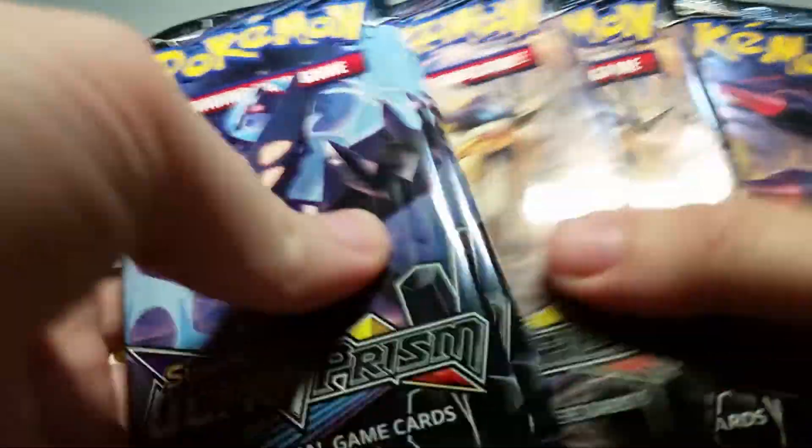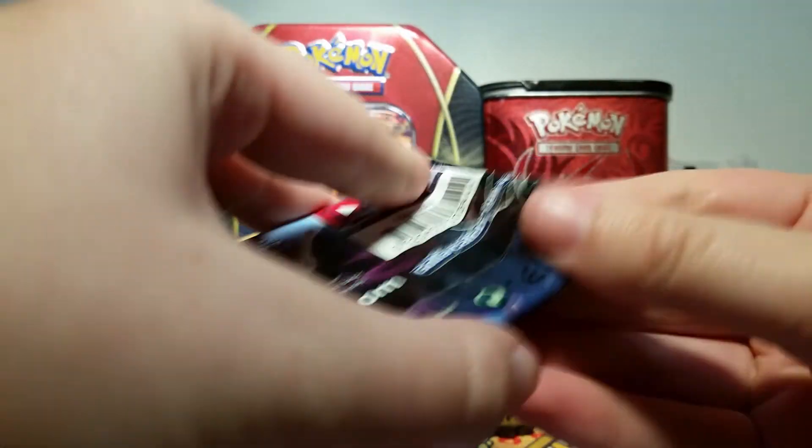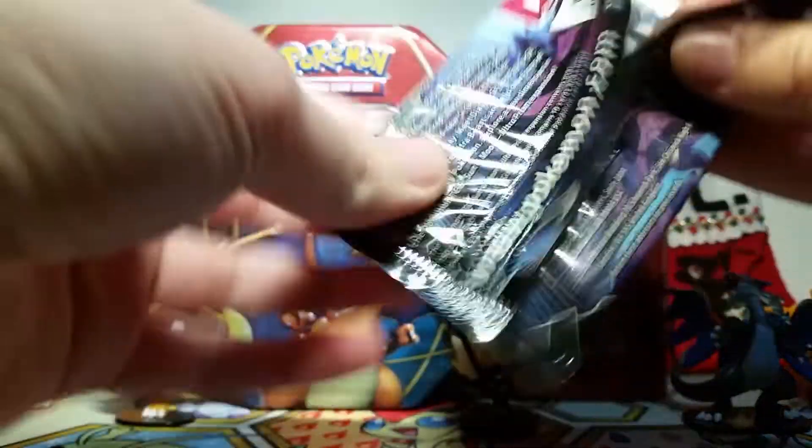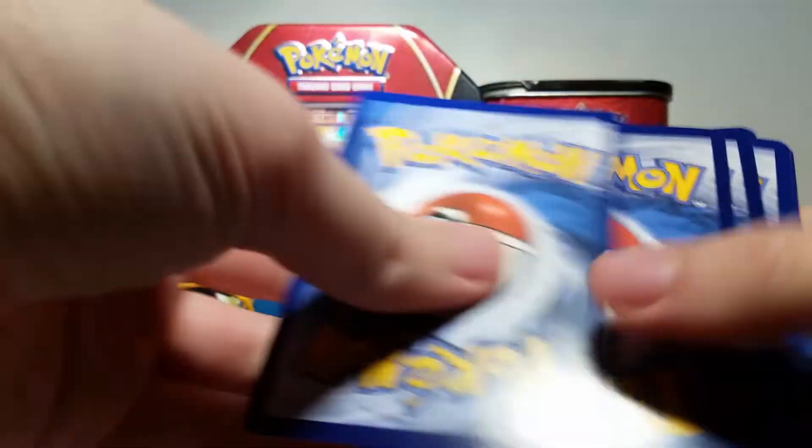For our super exciting main event, we've got eight packs of Ultra Prism goodness — two of each pack art, so that is really sweet and symmetrical. We're going to start off with our Dawn Wings Necrozma. I always mess up the names of those two guys. I really just want to say Solgaleo and Lunala, but I know it's fused with Necrozma and all that goodness from Ultra Sun and Ultra Moon.